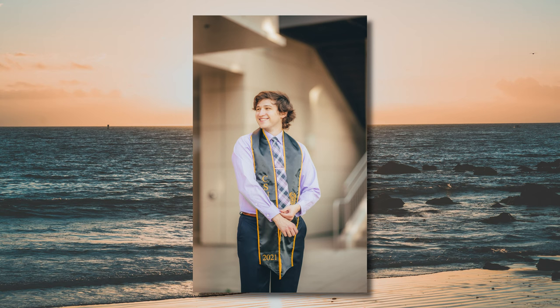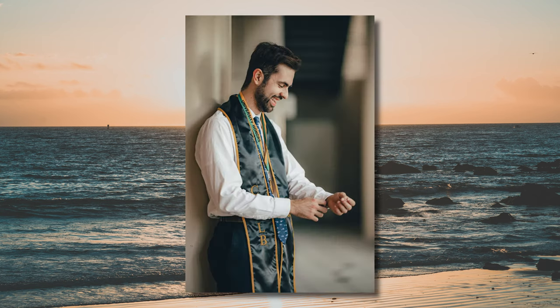Pose number three — this one is my favorite by far. It's called the dress shirt adjustment shot. You've probably seen this one a number of times in getting-ready shots for the groom. But for this one: no gown, no hat, just a sash and any medallions they want to wear. Have your models lean up against the wall and just have them adjust their dress shirt sleeves — left side, right side — and mix it up: have them look down, look up, look towards the camera, smile, don't smile. When you mix in all those elements along with the dress shirt adjustment, it gets you some really nice, unique, and creative poses.